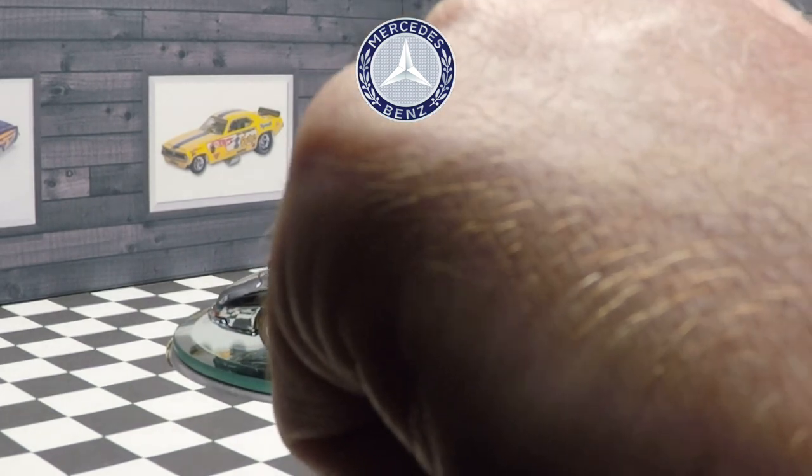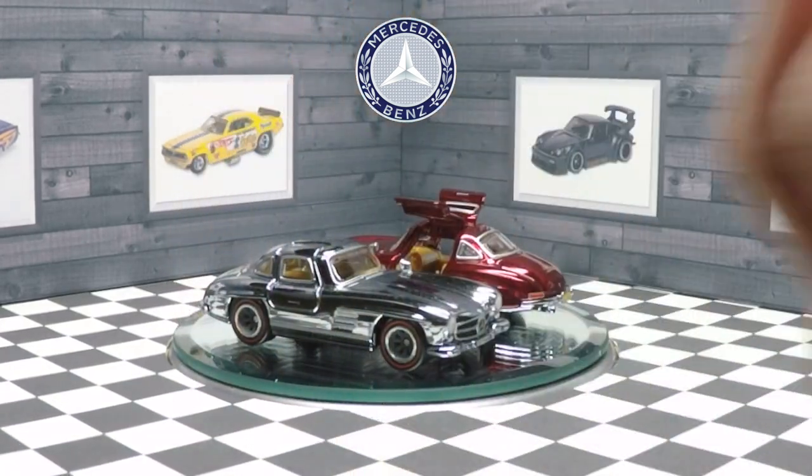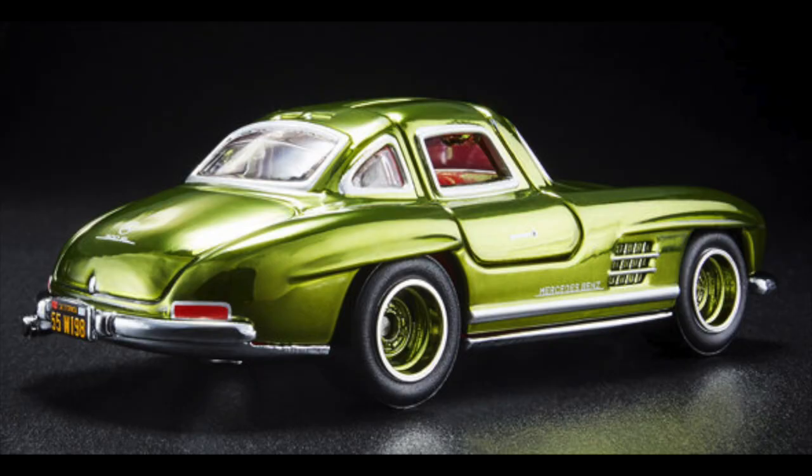Overall, I think these are the only two Mercedes-Benz 300 SL RLC cars that exist as far as I'm concerned. The reason I say that is because the Spectra Flame Olive version is dead to me - it's horrible. I don't even understand why they produced it in Spectra Flame Olive. It looks absolutely hideous and the car was never available in that color. It made absolutely no sense.